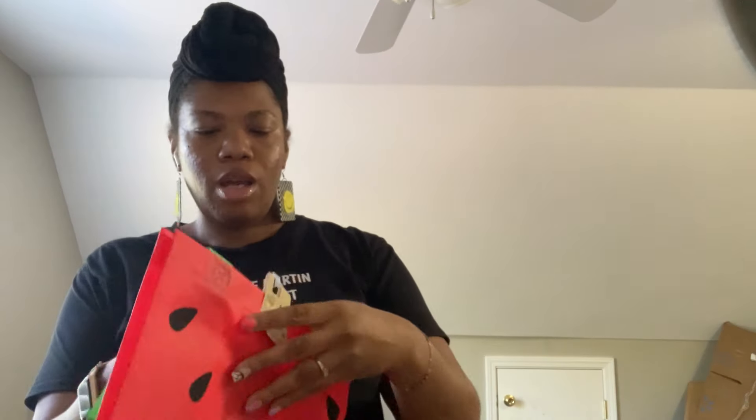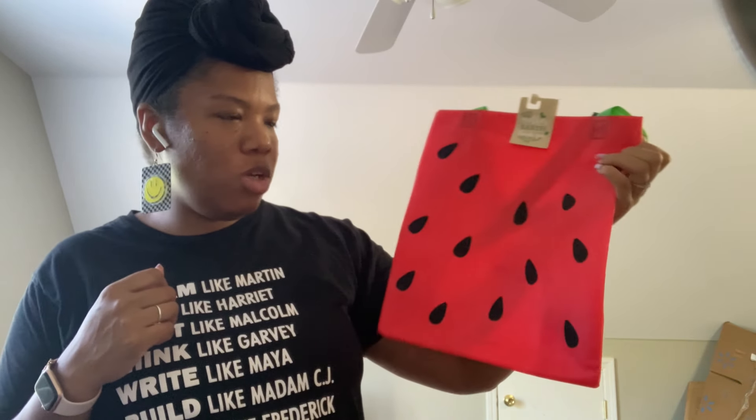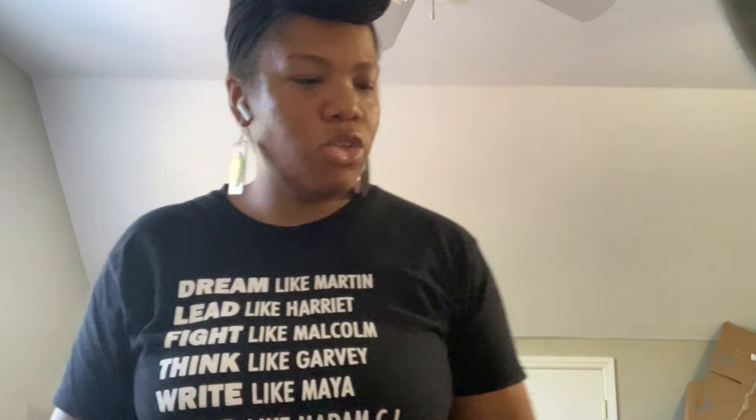Another potential container is this small reusable tote bag by Mother Earth — it says 'Mother Earth Thanks You' and it's a watermelon design, 100% recyclable. I'll be using this for a watermelon-themed concept. I'm not sure yet if it'll be the container with a box inside or if it'll go inside another gift — stay tuned for that.